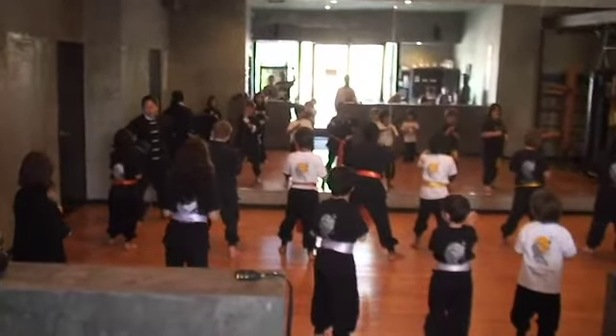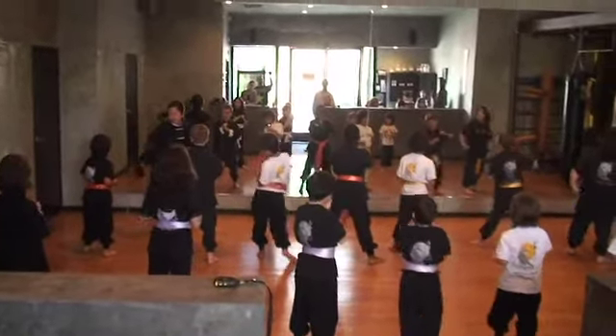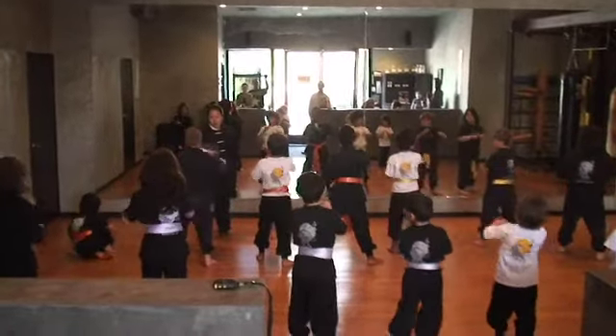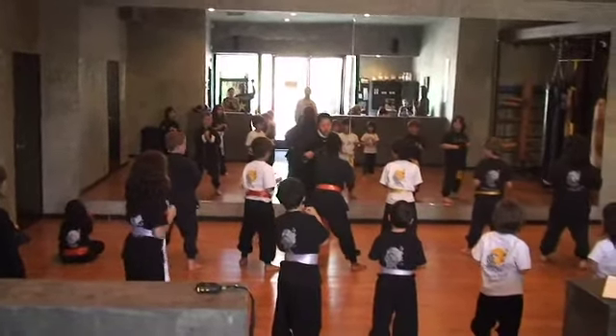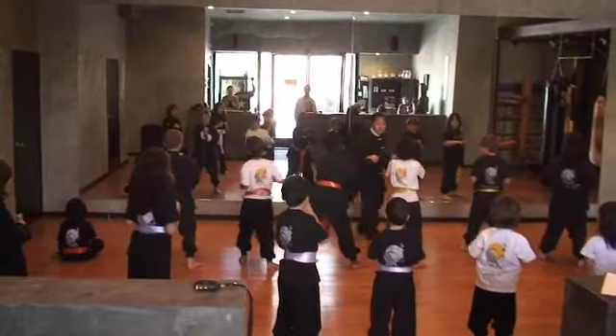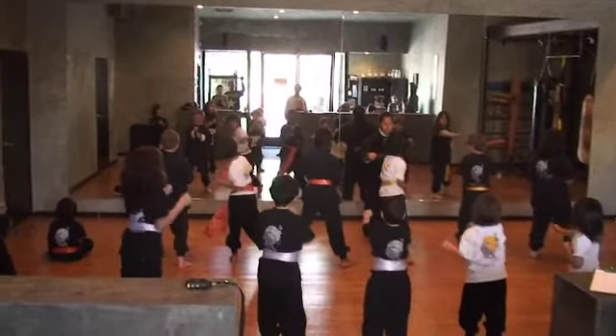Return fist, go! One! Return fist, go! Two! Go! Three! Go! Four! Go! Five!